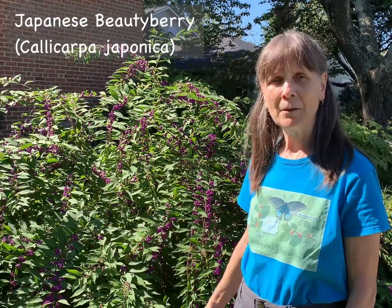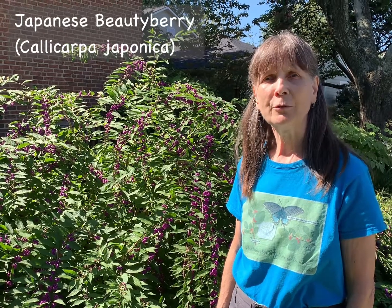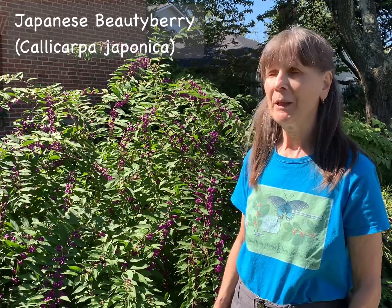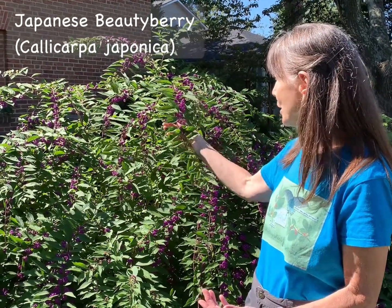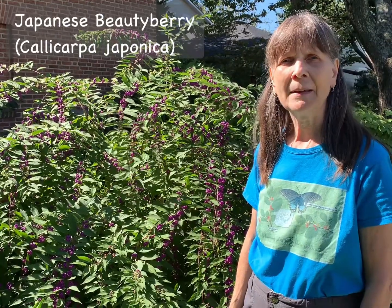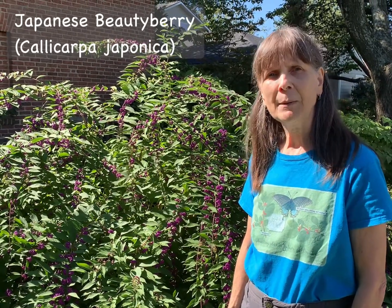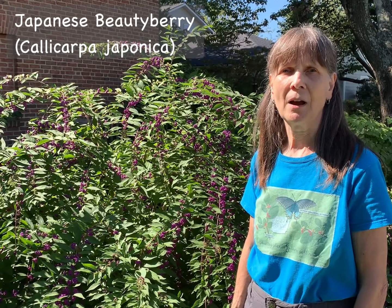Here in the Asian garden is a Japanese beautyberry, Callicarpa japonica. It's also native to China, Korea, and Taiwan. This particular plant is quite a specimen. It has these arching, fountaining branches. It grows about three to seven feet high, and because it blooms on new wood, it can be pruned back fairly severely — down to maybe even six inches in height — in late winter or early spring.